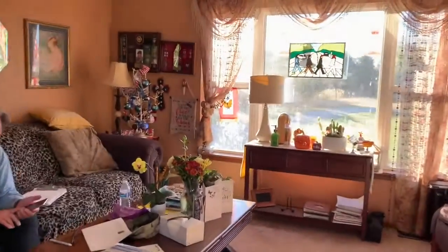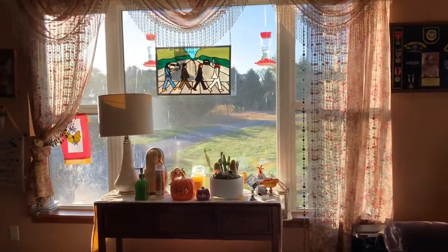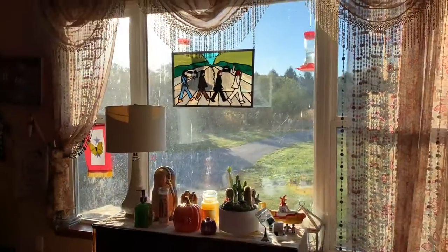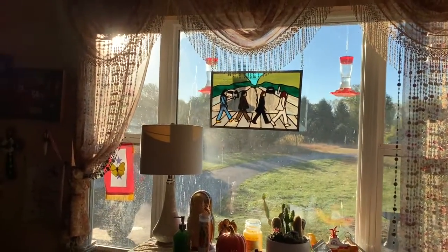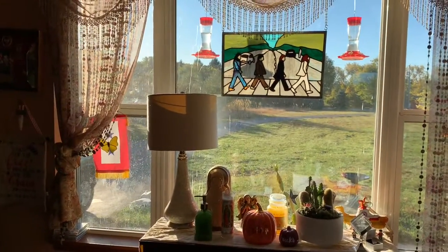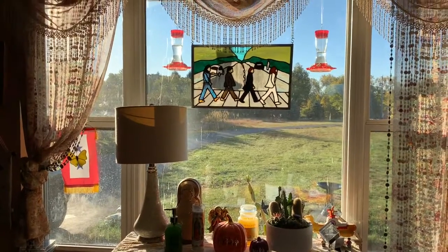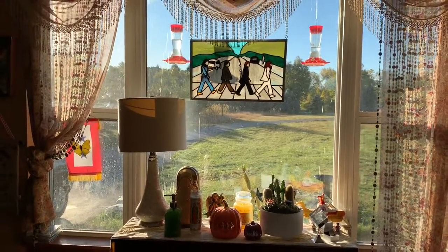My next project is going to be to clean this window. This is ridiculous — it looks really, really bad. Your dad says it's bird poop, but I don't know. We do have two bird feeders up there, so it could be. I tried to wash the outside of the window — I was out there with a ladder — but it didn't do any good. I've got to try something else.